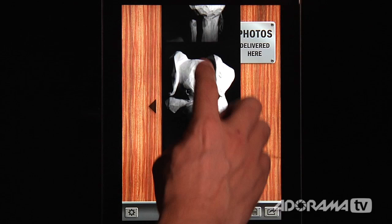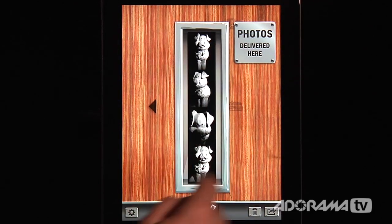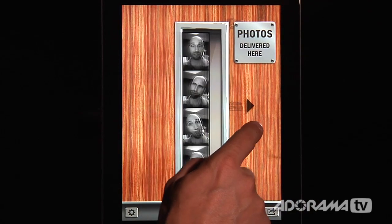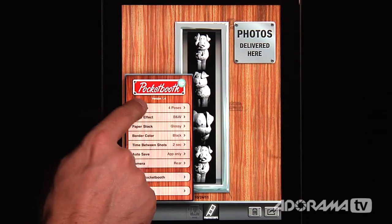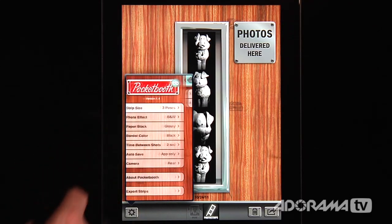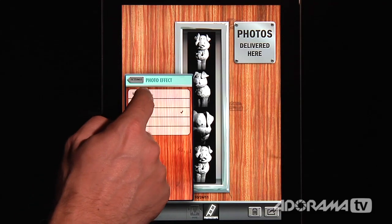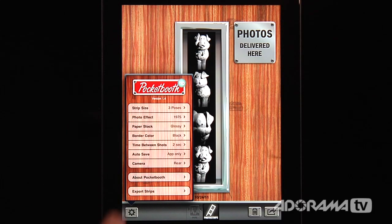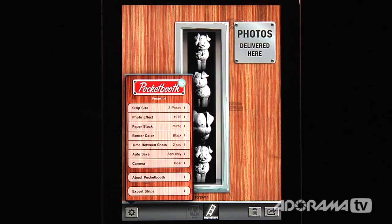Four images. We can change all kinds of things — I can pinch this in so it zips back down. You can see we've done a few different photo booths here. In the gear settings you can change the strip size from four poses to three. You can change the photo effect — I have it on black and white, but let's try 1975, which is a cross color processing look. We can also change the paper stock from glossy to matte, which gives it some texture and looks really cool.